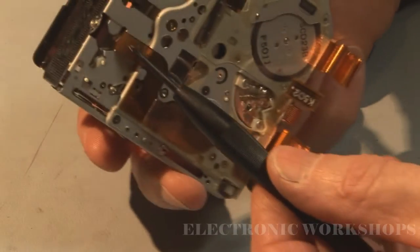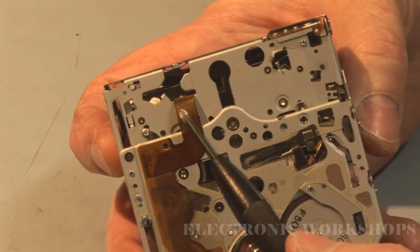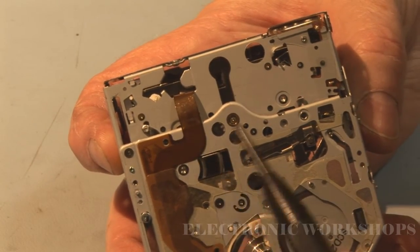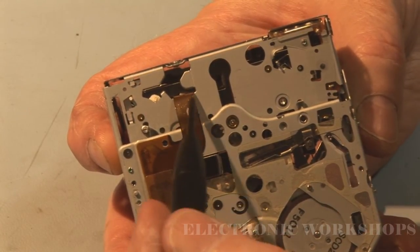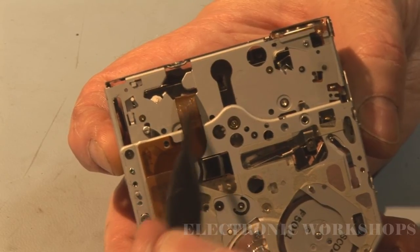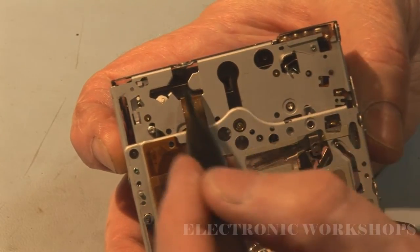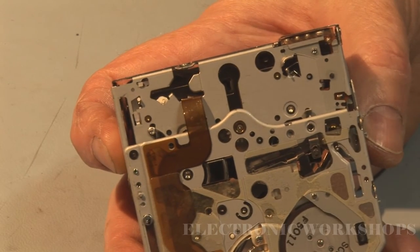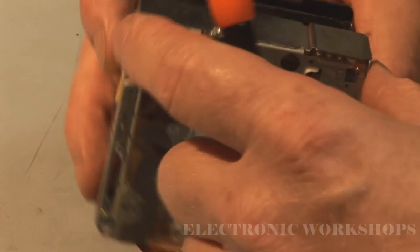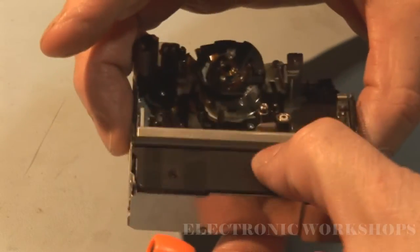The cable I'm interested in looking at is this cable here that goes between the main deck assembly and this sub deck assembly. Because this tape deck slides in and out, this cable can be subject to a lot of stress in its normal working life. So I'm going to have to go in now and take out this mechanism.